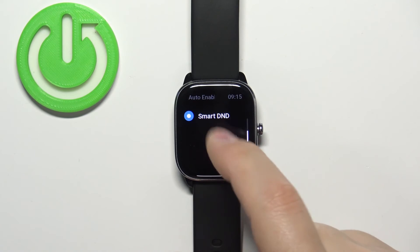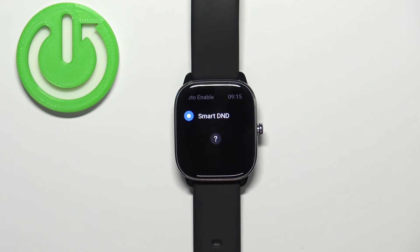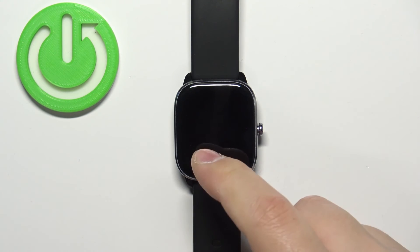If you select Smart Do Not Disturb, this will turn on Do Not Disturb mode when it detects that you went to sleep, and when you wake up it will turn it off automatically.